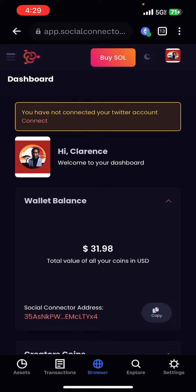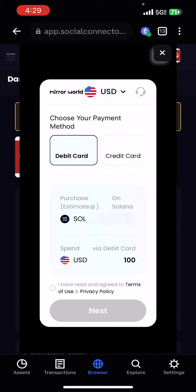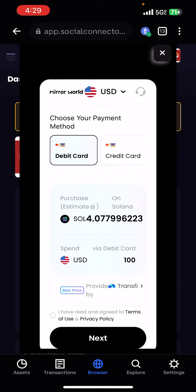This is how you buy Solana. Right now I'm actually in my wallet and I'm pressing the Buy SOL button. It basically chooses your payment method — you can use either a debit card or a credit card — and then the amount of SOL that you want to get.